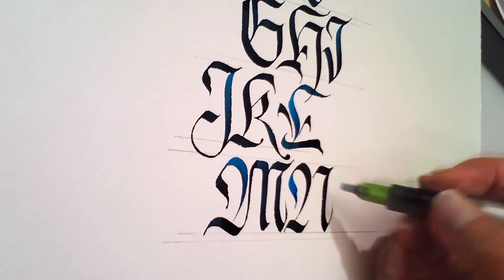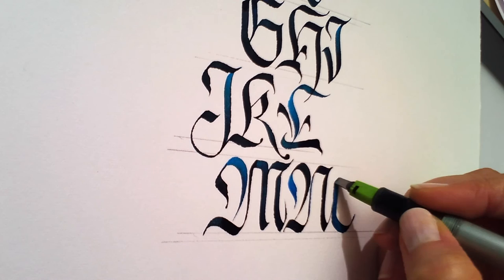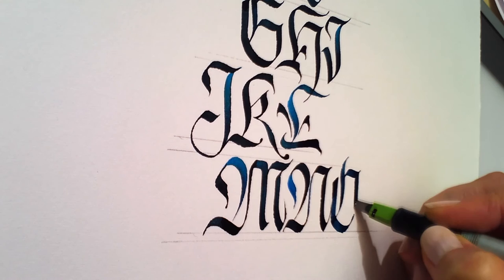In creating the gentle gothics, I have looked to those historical references as well as the work of other modern scribes. I am deliberately seeking gentleness while trying to maintain the strength and rich texture of the hand. In this class, we are going to apply that to the design of a simple greeting card.